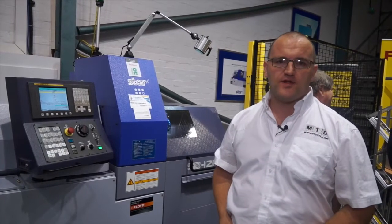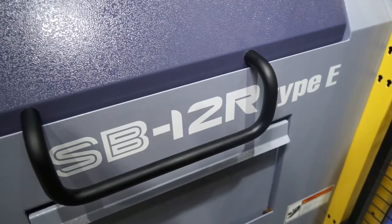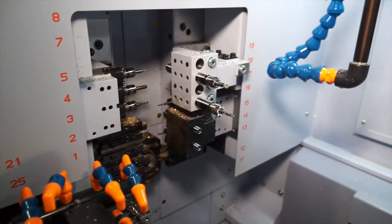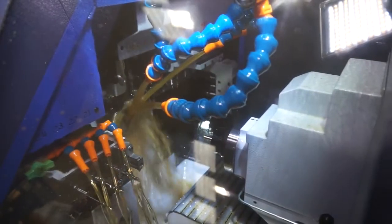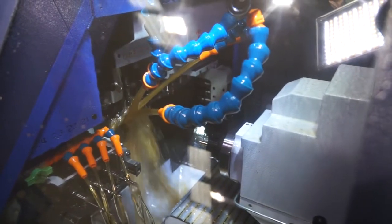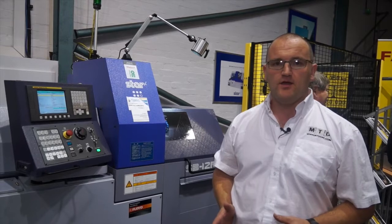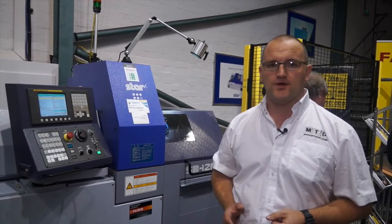Thanks Paul. I'm in front of an SB12R from Star GB. It's a great machine tool, but it is an entry level machine tool. So if you've got a limited budget but you still want to embrace sliding head technology, this machine should be considered. However, if you're looking for higher end, bespoke type machining, then Paul has got something on the other side that he wants to show you.